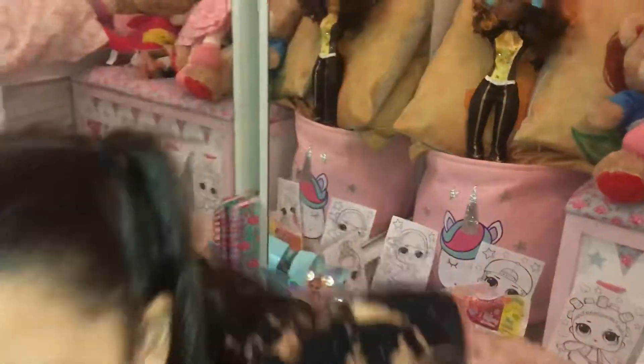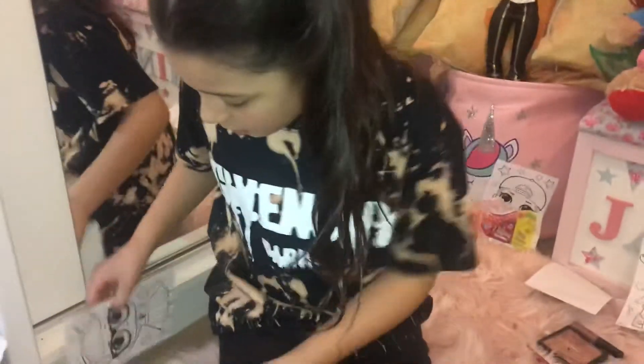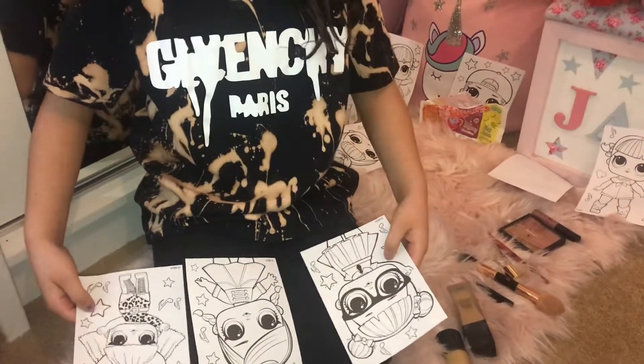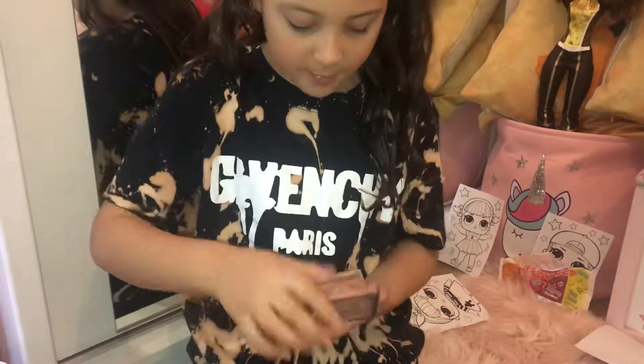Thank you guys for listening to this - hey, she is Jasmine! Now we're going to go in with eyeshadow. These are the world pictures - start falling down! Random Chicken, you win these ones because you have subscribed, hit the notification bell, and given this video a thumbs up. You win these two colors!